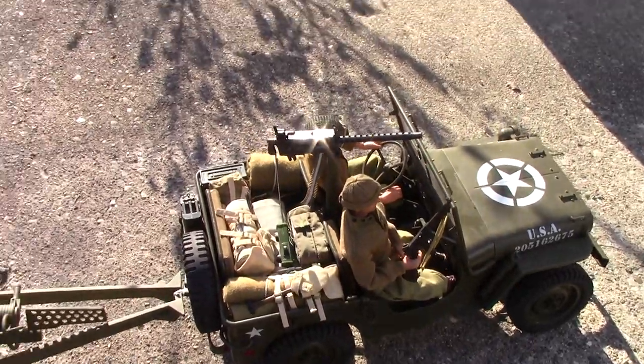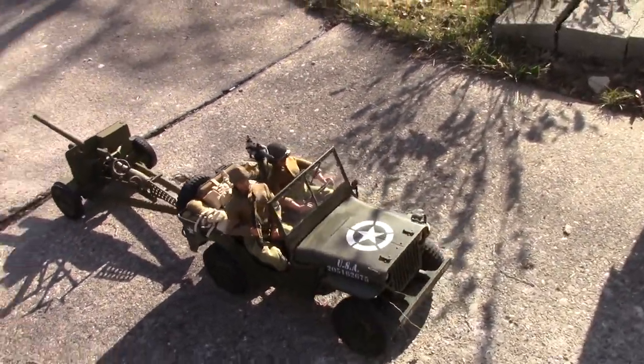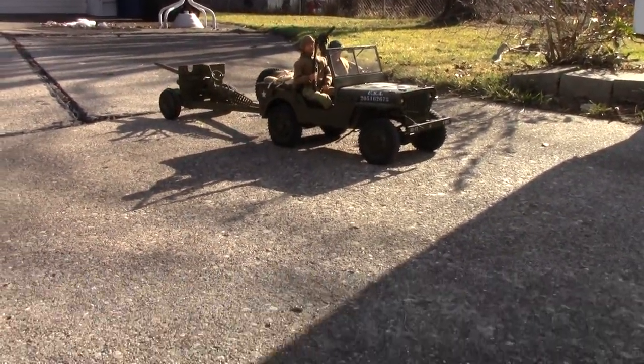I've been doing some little dioramas with the shelter halves, thinking about display pieces just to show off the Jeep a little bit. I have a few pup tents hanging around, maybe sandbags, maybe a machine gun nest — that sort of thing. Do them on a wooden base so that they're easily transportable and storable.